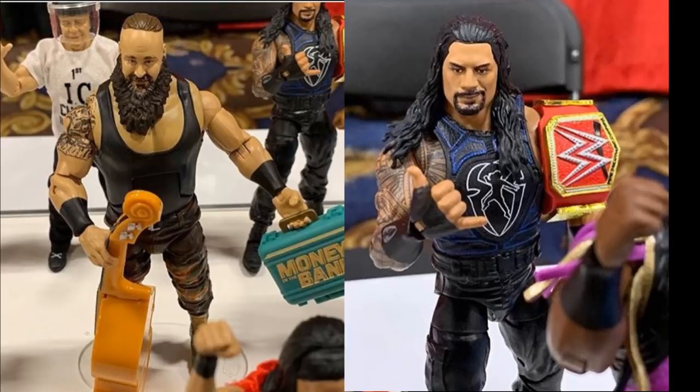Roman Reigns looks good, even though I would have preferred maybe him get the chase variant — maybe a lime green vest and then this blue, black and white vest. This is his SummerSlam attire where he finally captured the WWE Universal Championship from Brock Lesnar. It's a standard Roman figure. All of his figures look great. The Braun Strowman is just always the same — maybe I'm just sick of Braun Strowman altogether. These figures do look good for what they are, but I'm not very excited about Braun Strowman.